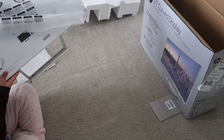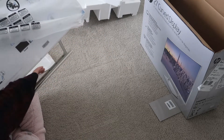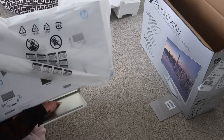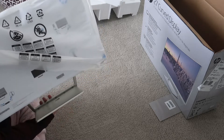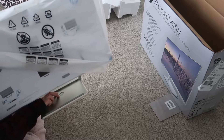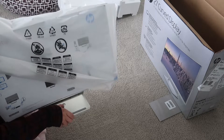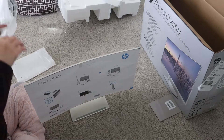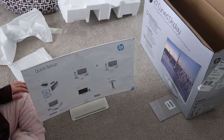There's this thing here — you just push this little round button and then press it so that it clicks. So here's this round piece; when you get your monitor you'll see it. You just press like that and then push, and then it clicks. Now it's all good.